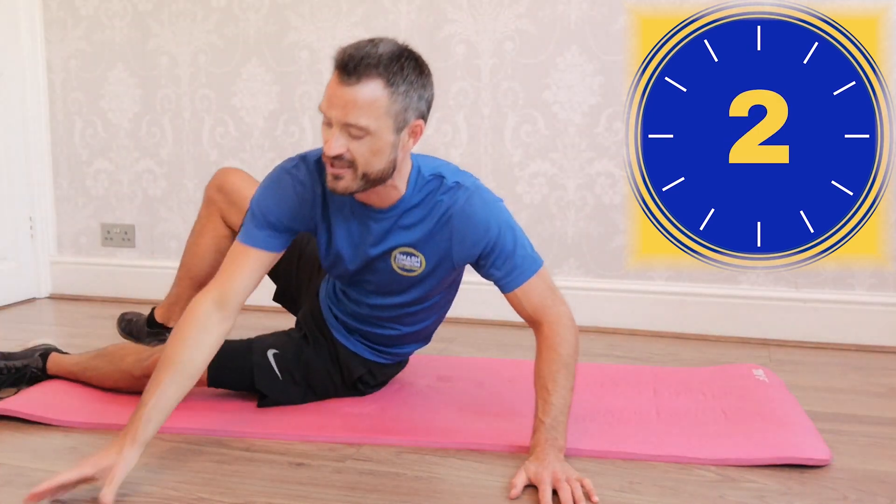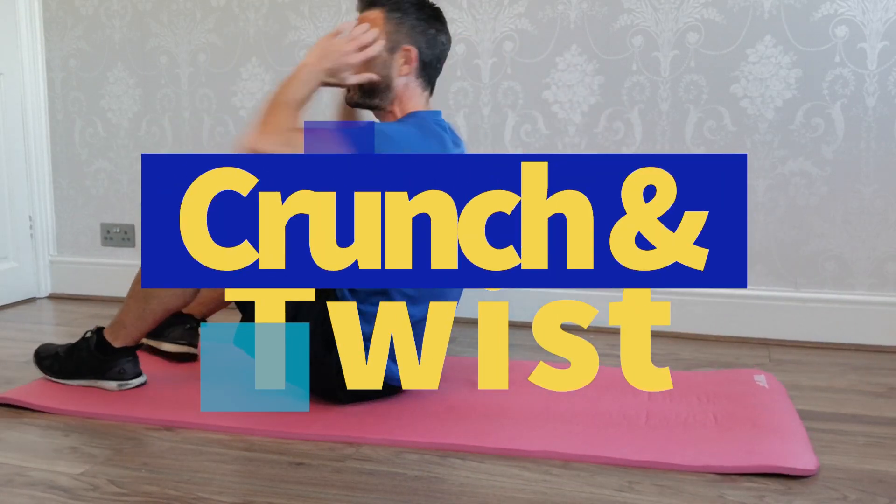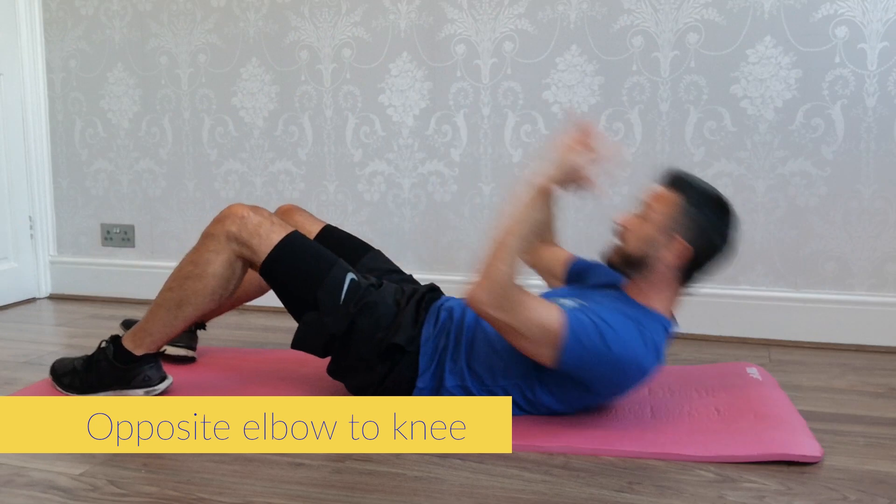So we're going to start off with a crunch and twist. I will demonstrate as we go through the first round, and then once we do it the second, third and final fourth time, you're going to be experts. So the 10 minute core workout starts now. Crunch and twist — we're going to come up and twist so the opposite elbow goes to the opposite knee. Keep it going.